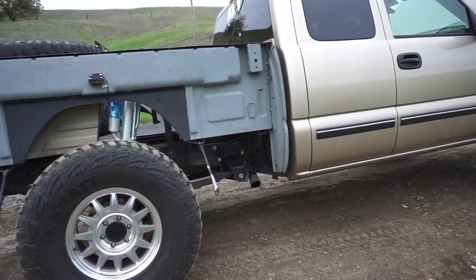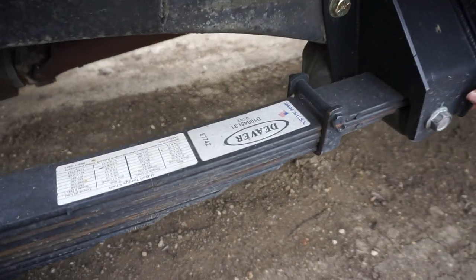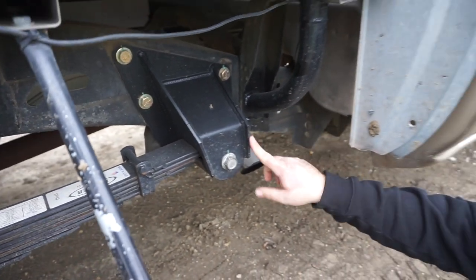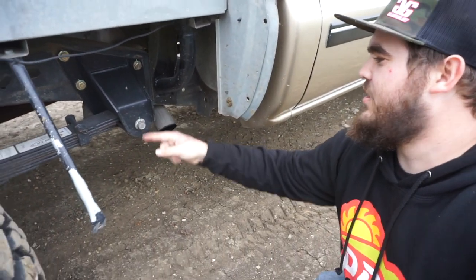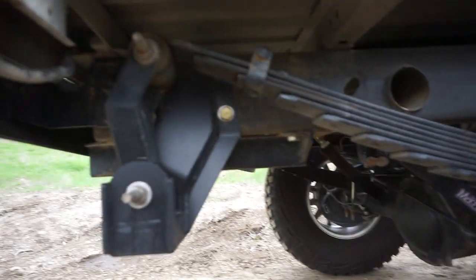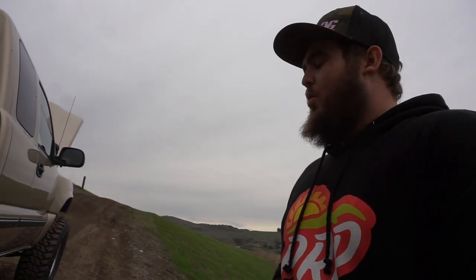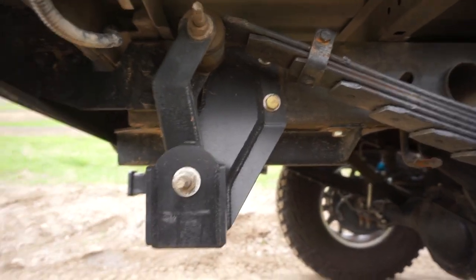Since we're already here and the bedside's off, you want to talk about the leafs, shackles, and hangers? Yeah, these are Deaver U182 over springs, with Blitzkrieg Motorsports shackles and hangers front and rear. They're actually one of the only companies that makes a front hanger for these trucks, which is really nice because a lot of people say that once you add a Deaver and a rear shackle and hanger and your springs have all that articulation and movement, the stock front hanger will tend to oblong the bolt hole. They're also beefy — it's like a 7 or 8-inch shackle.